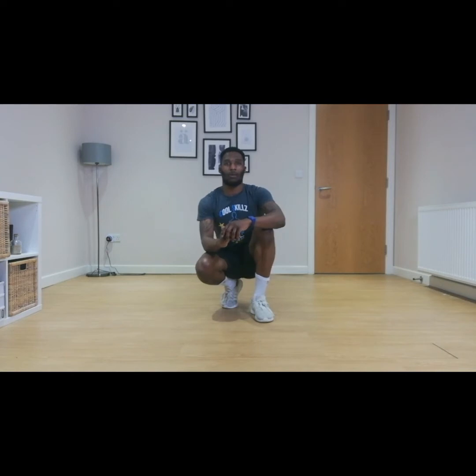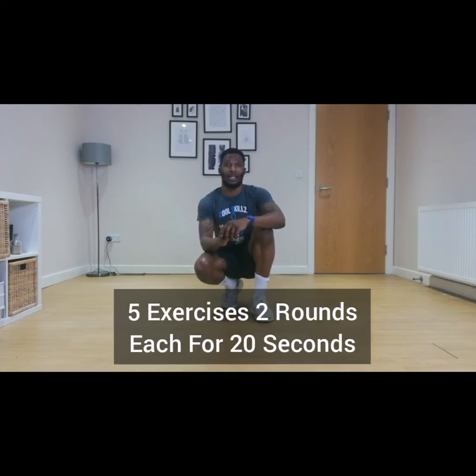Hello and welcome to our home cardio workout where you're going to be working your heart and lungs and building stamina through cardio exercises. You're also going to be using items in your own home as well. You're going to be doing five exercises and for each exercise you're going to do two rounds of 20 seconds each. So let's get going.